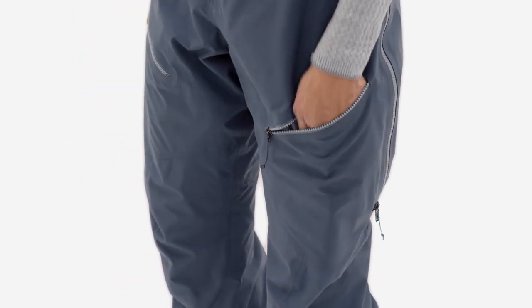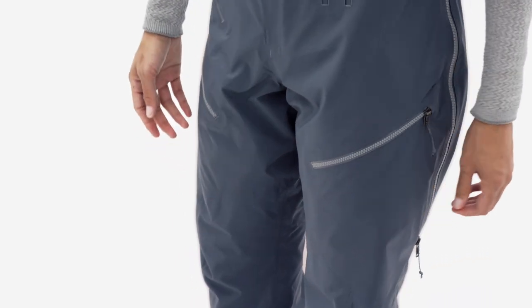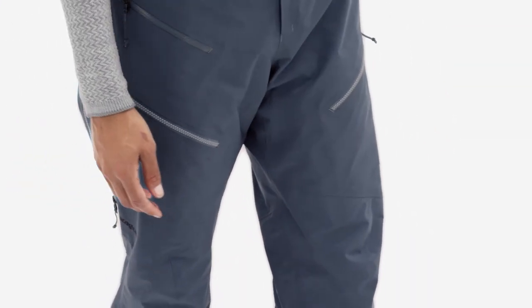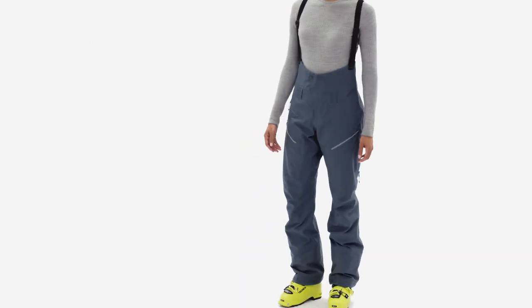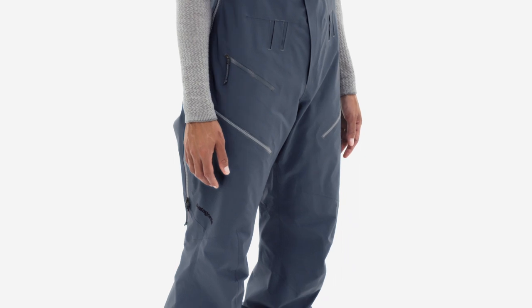Thigh pockets provide ample storage for small essentials with lightweight, waterproof zippers to ensure it all stays dry, while articulated patterning through the hips and knees won't restrict your stride on the skin track.